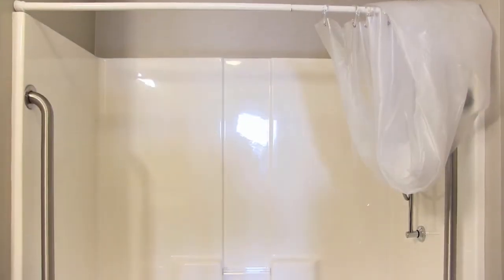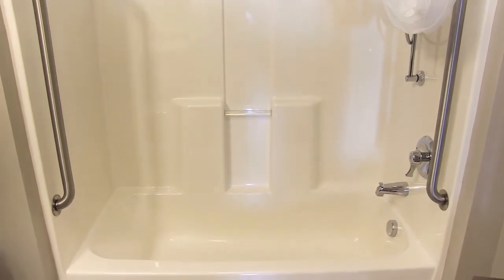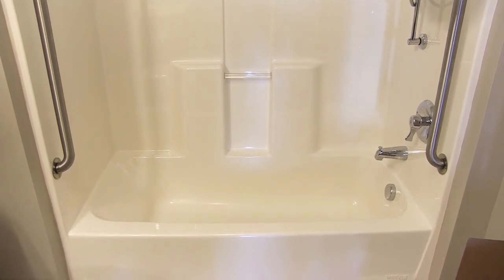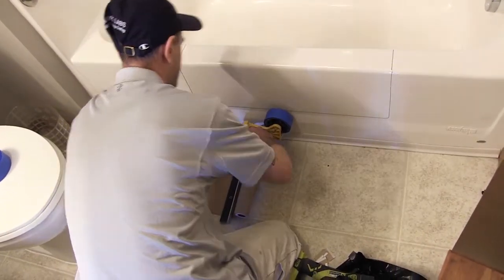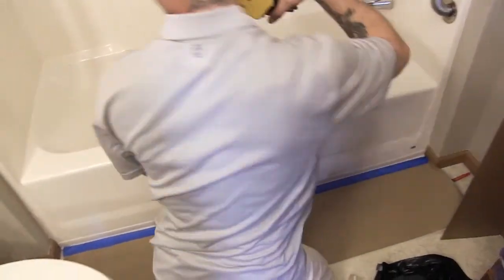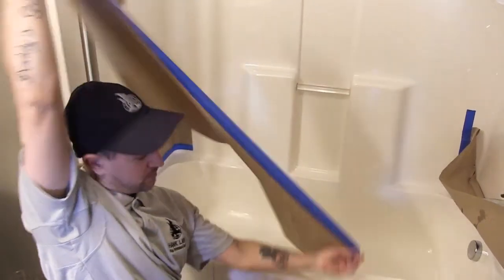Before beginning any work, it is imperative to inspect the tub for existing chips, cracks, markings, or other types of damage. If completing work on behalf of others, it is always wise to make the resident or property manager aware of any existing damage prior to beginning the installation process. Prep the work site by masking the tub area and laying any drop cloths. Also ensure that any personal items are removed from the bathroom area to create extra space and to prevent possible damage or exposure to dust and debris.